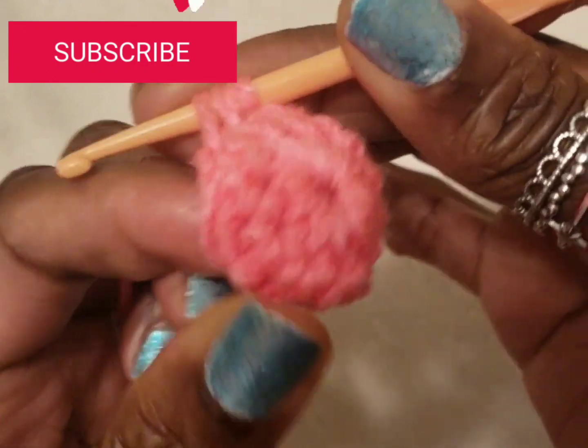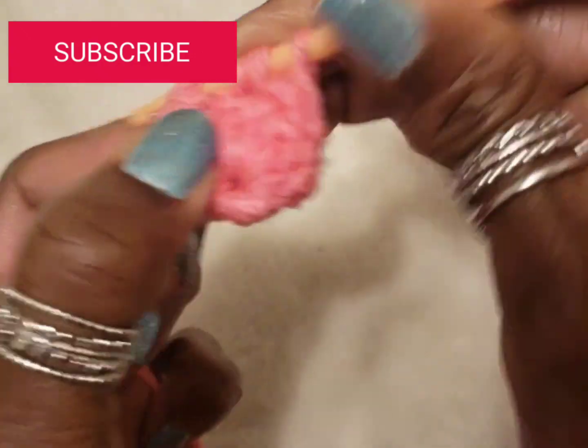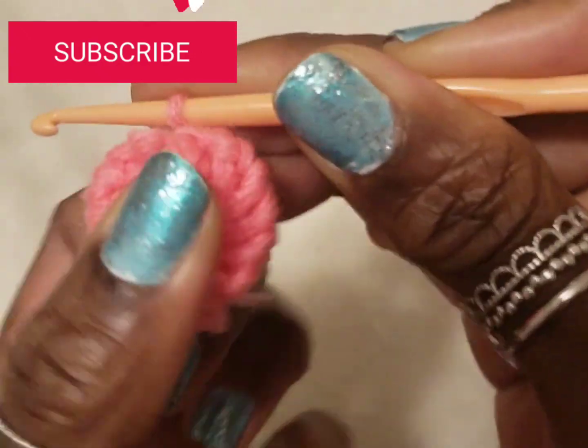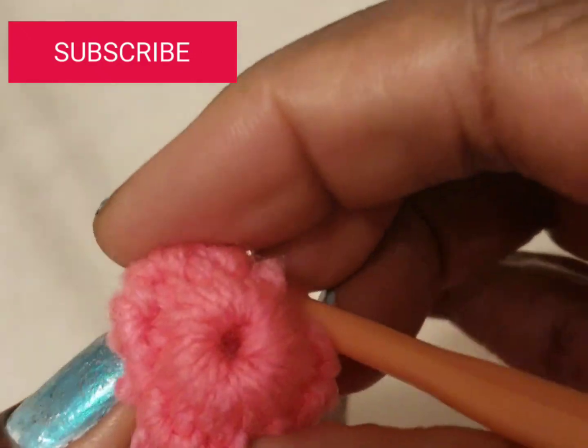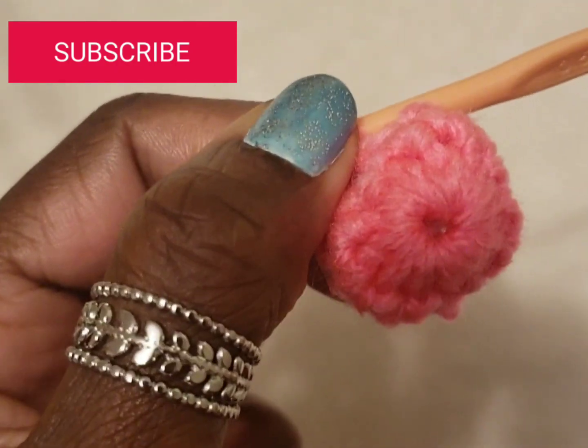Okay, now we're going to do our last one and I'm going to push my needle through the beginning chain — and there we have it. So we have something that looks like this, and now we can go ahead and start with our next round.